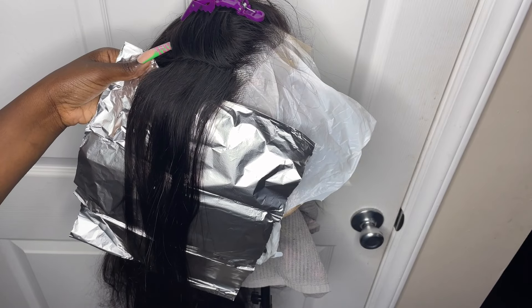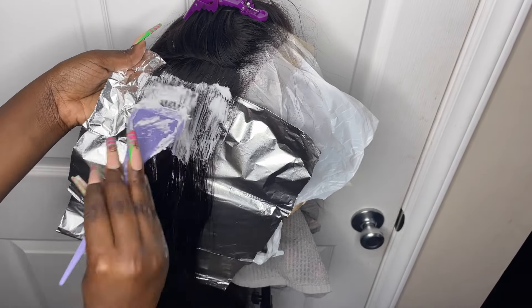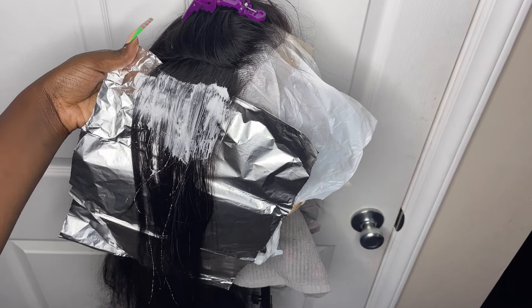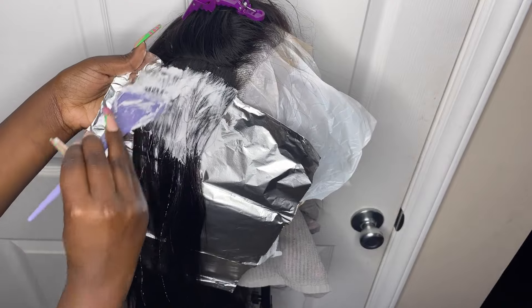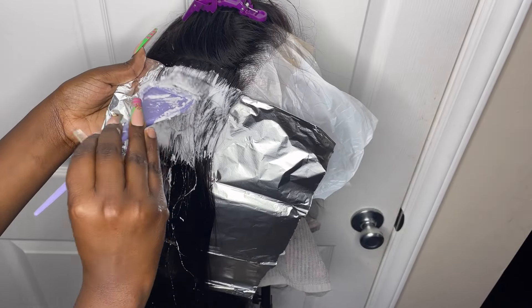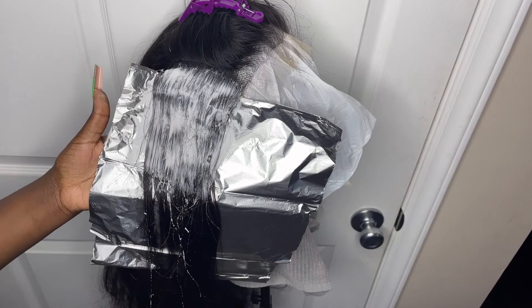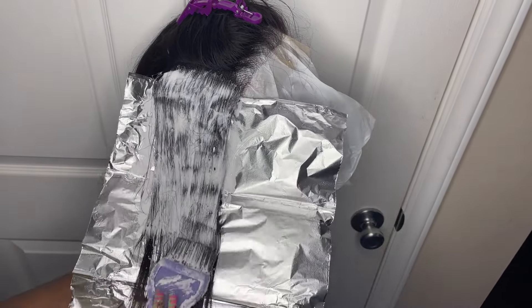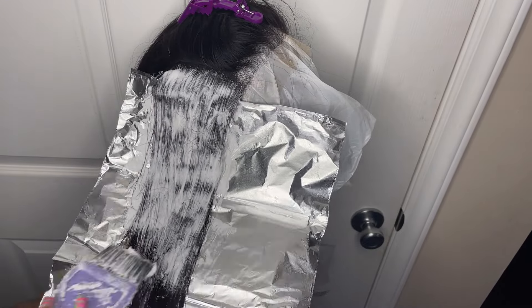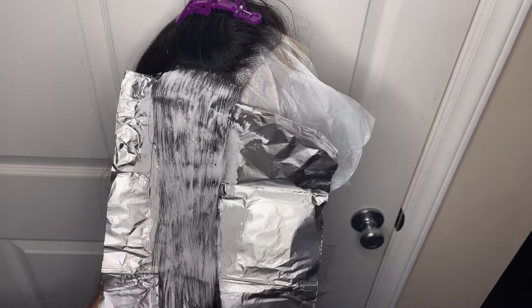I have my aluminum foil so the bleach doesn't get on the rest of the hair, and I start applying it right onto the hair. I already have my mix — I do a pretty loose bleach mix because I want it to easily go through the hair and be easier to apply. Because this is a small section, it will not be hard to bleach at all.